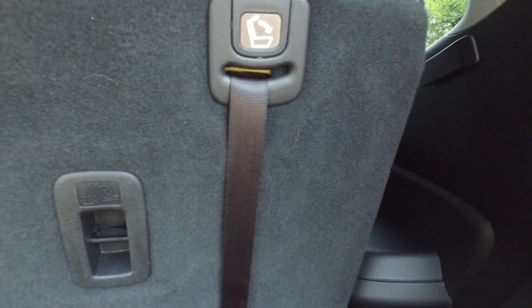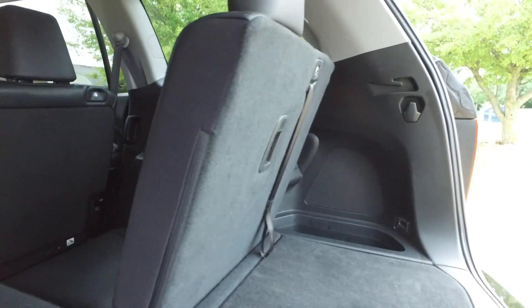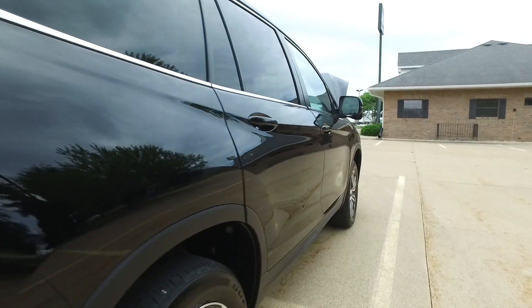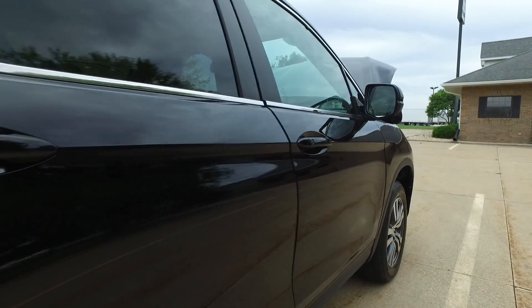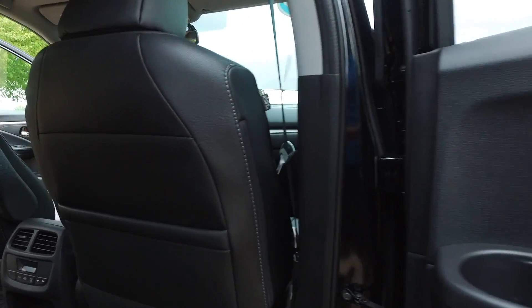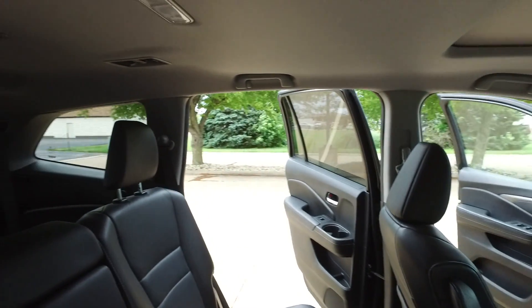Simply pull those straps there, pull the headrest up — do that on the other side — and you've got that third row ready to go. Use the push button on the lift gate and it closes automatically all the way shut on its own. Awesome. Just a quick look over here from the passenger side of things.